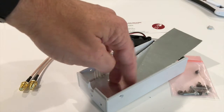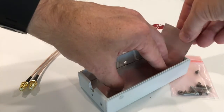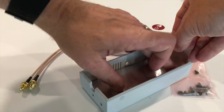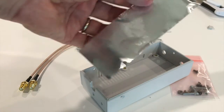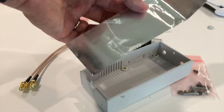You'll notice when you look down there that it's a little bit longer than the box, so you'll need to bend it. You'll also need to make some cutouts for the little standoffs that are on the bottom. You can use your knife, or a pair of scissors to trim that out a little bit.